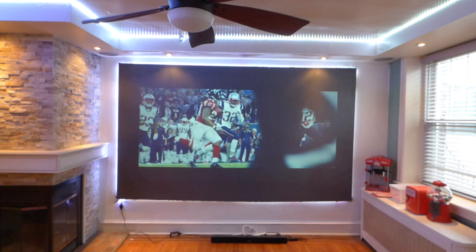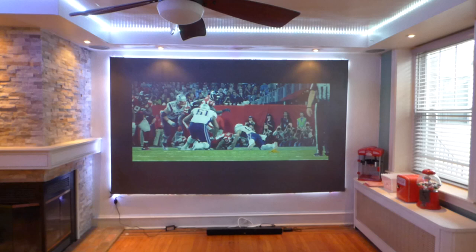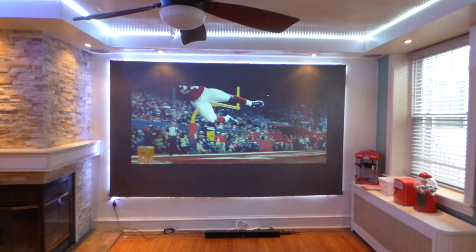Now ask yourself this: you own a projector — where do you plan to be to watch the Super Bowl? Where do you plan to be to watch the playoffs? Do you plan to be sitting in the dark with your friends trying to figure out who's who? Or do you plan to actually treat your projection screen like a TV?